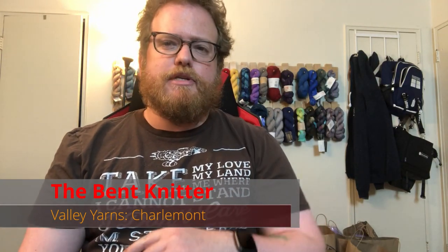Hi everyone, welcome back, this is the Bent Knitter. So this week we're going to be doing another yarn review. We're going to go into a yarn from Valley Yarns. In case you don't know or haven't heard of Valley Yarns, this is from the company called Webs — it's kind of like their name brand yarn that they create.